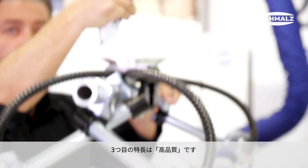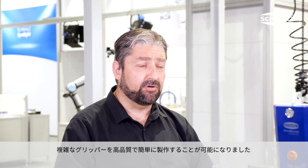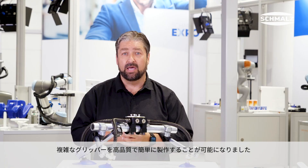And third: quality. With a modular component kit like our SXT system, it's now possible to easily create complex grippers in high quality, and they're really running.